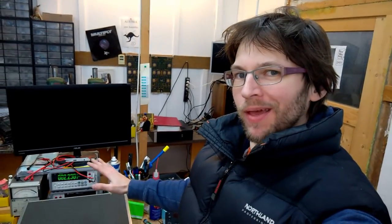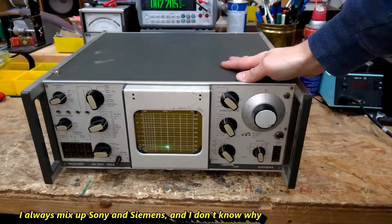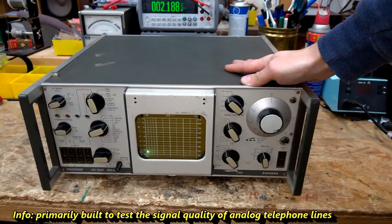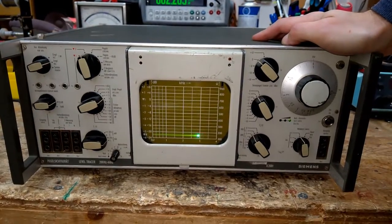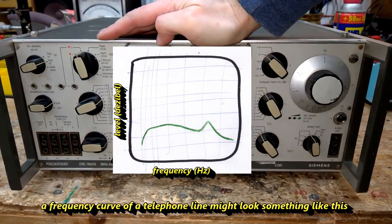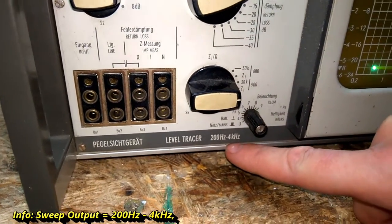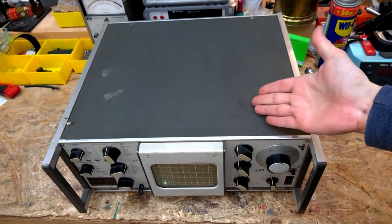Hi guys, welcome back to my channel. Today we will do a full teardown on this old vintage Sony unit. It is a level tracer, built for telephone communication systems. What it does is compare the signal between the input and the output. The bandwidth is from 200 hertz to 4 kilohertz. Let's have a look inside.